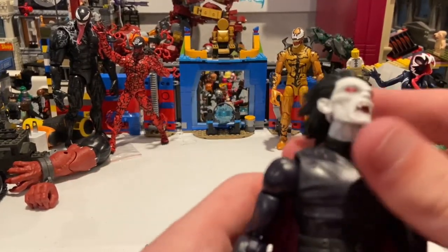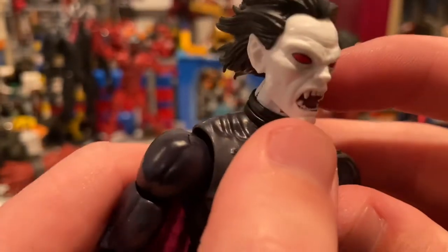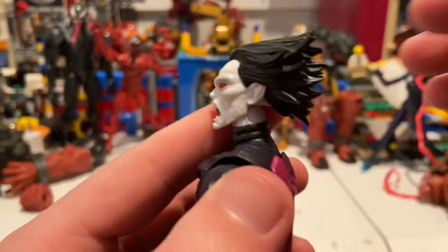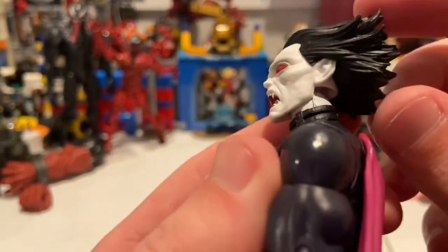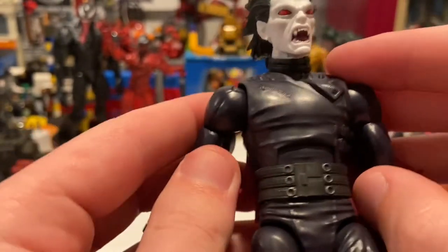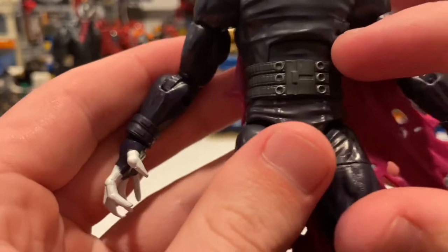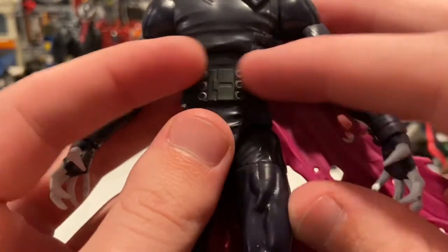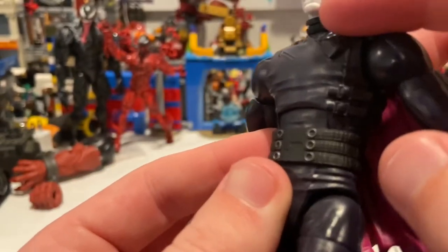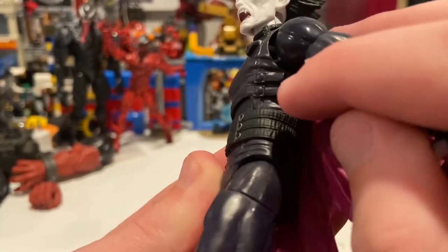You get the vampire teeth, pasty white skin, completely red eyes, and his hair blown backwards — I kind of wish they didn't do that with the hair. Then you get this 90s gothic look with all these belts and stuff around his hips and sides. I kind of wish they had painted this part a little bit more, and then there are buttons or straps right there around the side.